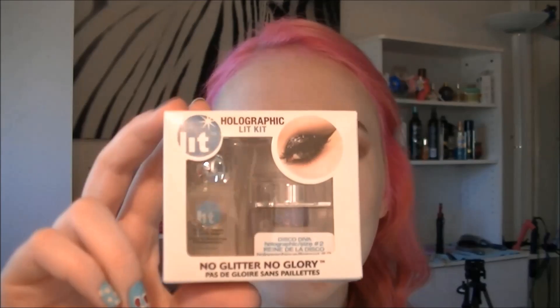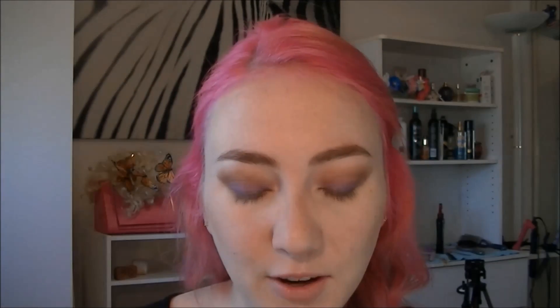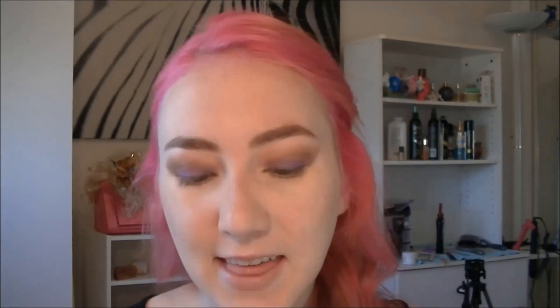So what I'm going to be reviewing is this Lit Cosmetics glitter, and this is a pack that you can find at Sephora. I debated getting this when I had my 15% off but I didn't, but I had to go back to Sephora yesterday to exchange something, and I also got the electric palette which will be part of a different video.